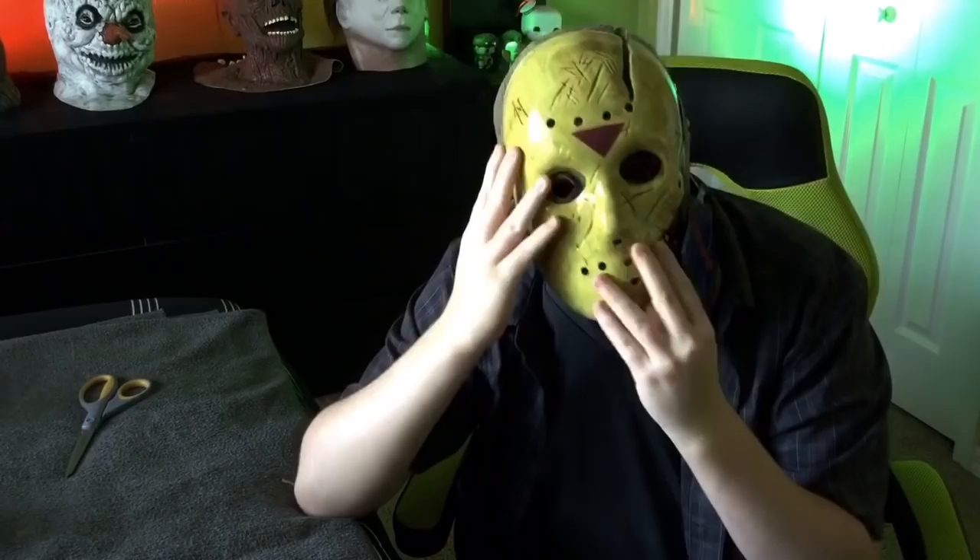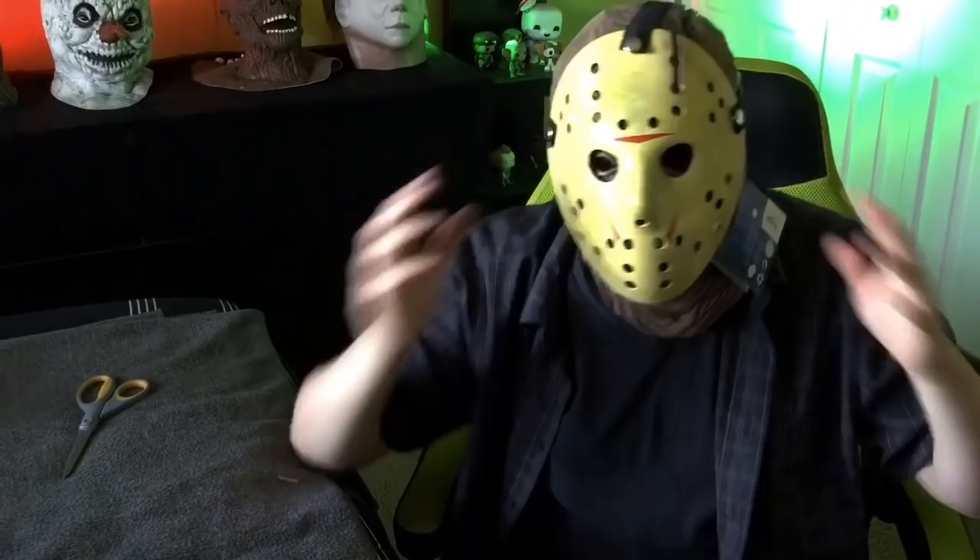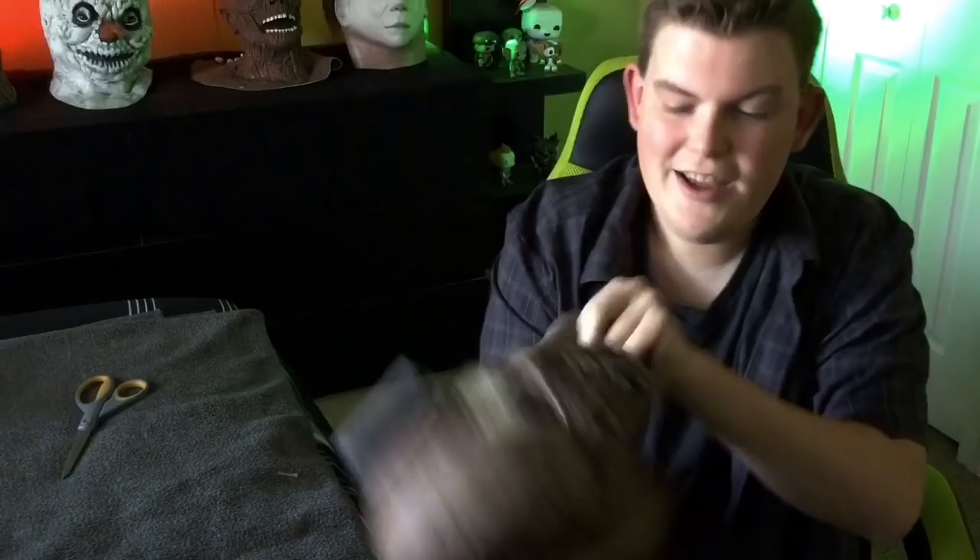Let's see if my fat head can fit inside of it — and it fits rather well. Let me try on a 13x mask with it. There you are. As you can see, this is a really sweet Jason mask.